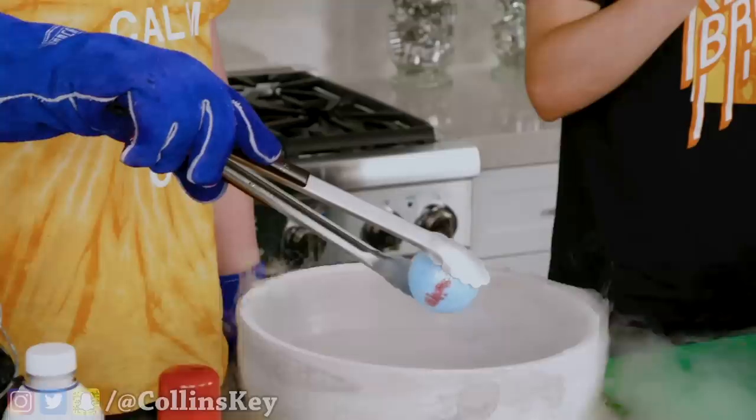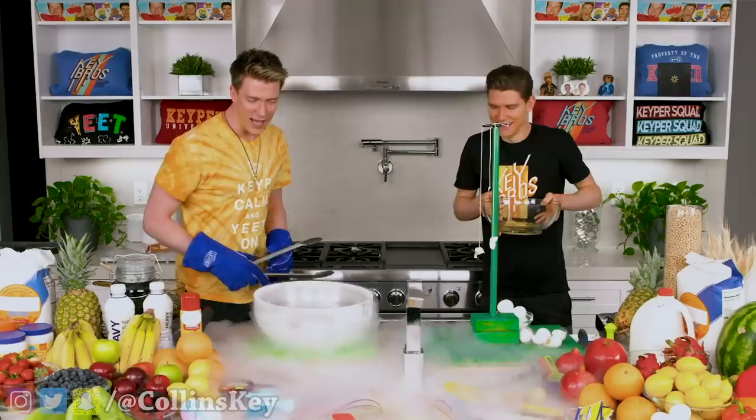I've got my bath bomb here, Devin. What do you think is going to happen when I drop— no questions allowed. What happens if I drop a bath bomb into liquid nitrogen, Devin? Three, two, one. Whoa! I'm out, I'm out. It appears as though it's— it seems fine.